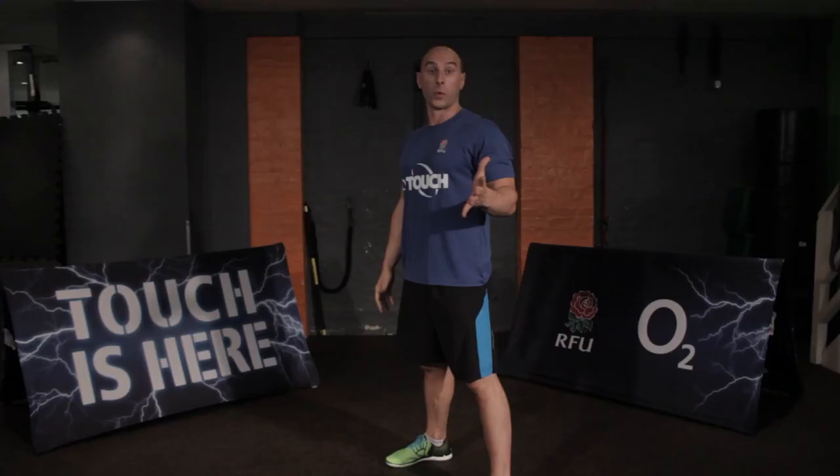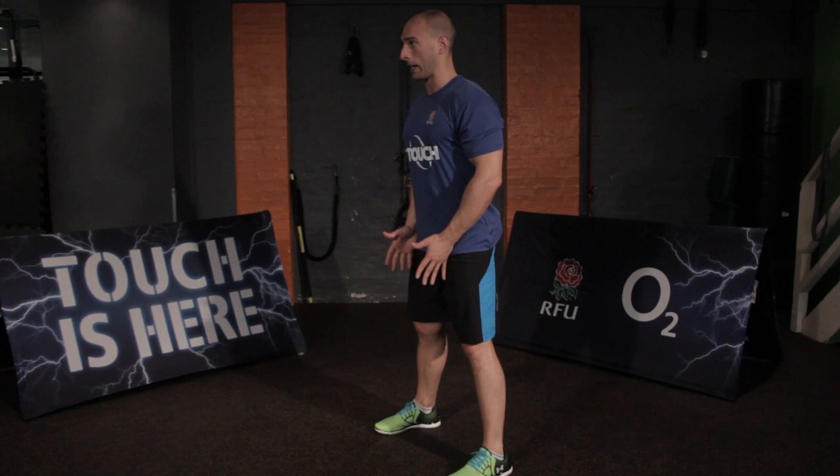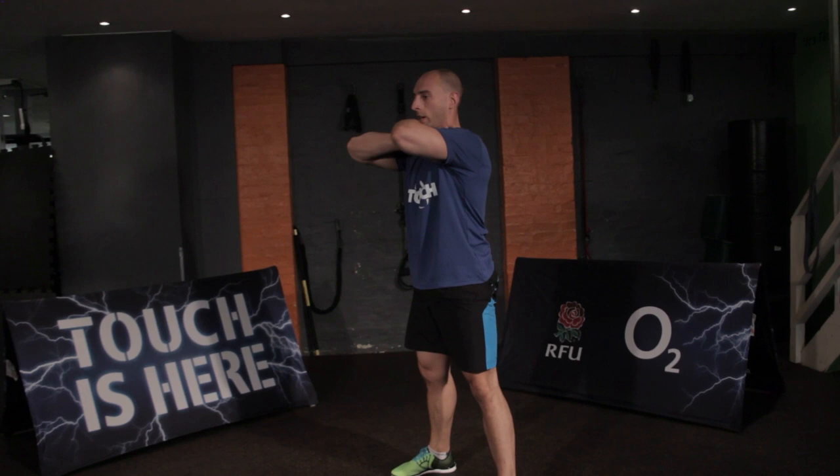We're going to start with the bodyweight squat. To do this, you set your feet shoulder-width apart or just beyond. Set your hips back, hands up on the opposite shoulders, and then driving down, trying to get below 90 degrees. Nice and smooth movement, staying connected at the bottom — don't lose your posture throughout the movement.